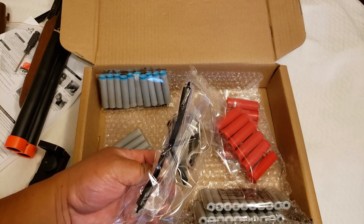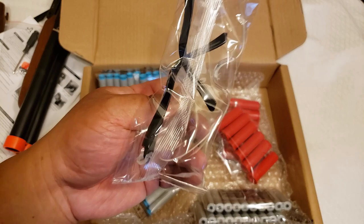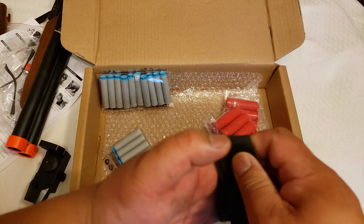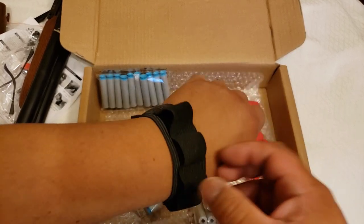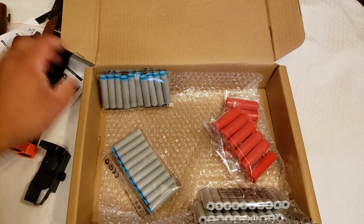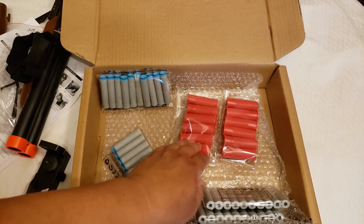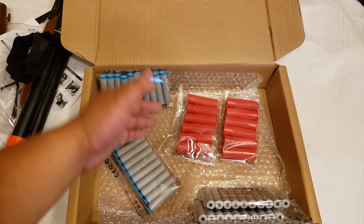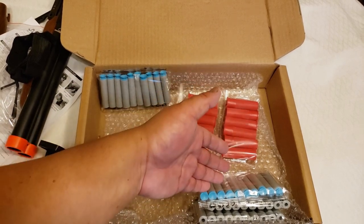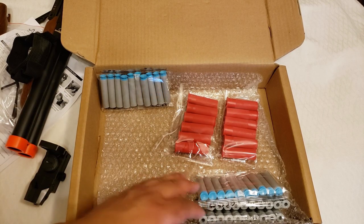It comes with some safety glasses. These are pretty small — if you're an adult, these probably won't fit you. It comes with an arm bandolier, which is pretty cool. You just put it on your arm and put the extra shells in here. Mine came with 12 shells and a whole bunch of darts. I have more darts than actual shells, not that I'm complaining — I like having extra darts.